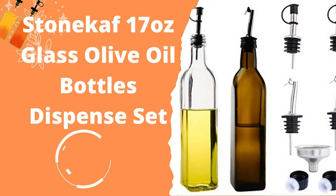STONE KAI 17-Ounce Glass Olive Oil Bottle Dispenser Set. Common oil dispenser bottles typically suffer from a couple of issues: many are not aesthetically pleasing — some with degree scales look like they belong in a laboratory rather than a kitchen. Another problem is that they are made of standard glass, which does not offer as much protection as they could. The STONE KAI oil dispenser bottle addresses both of these issues.